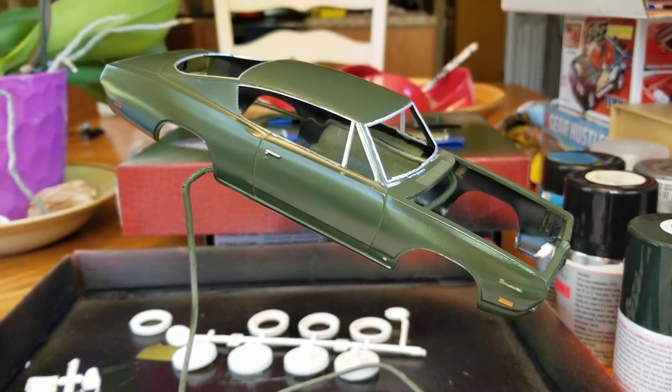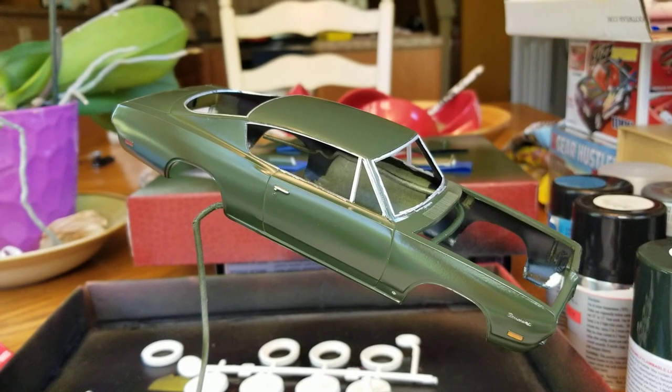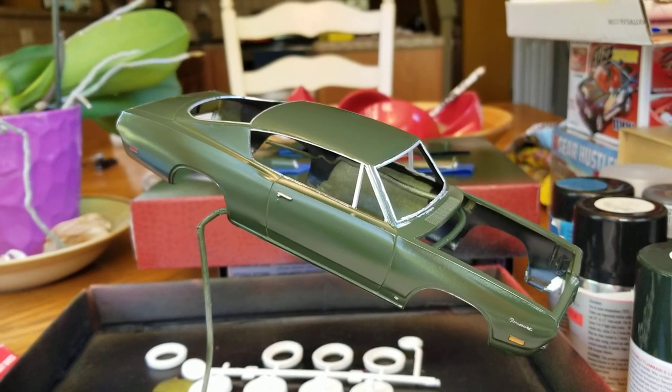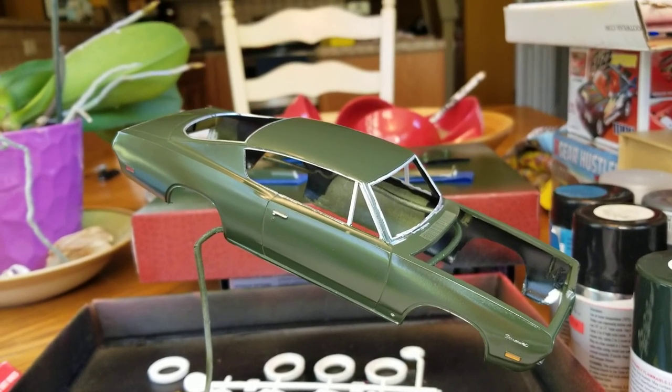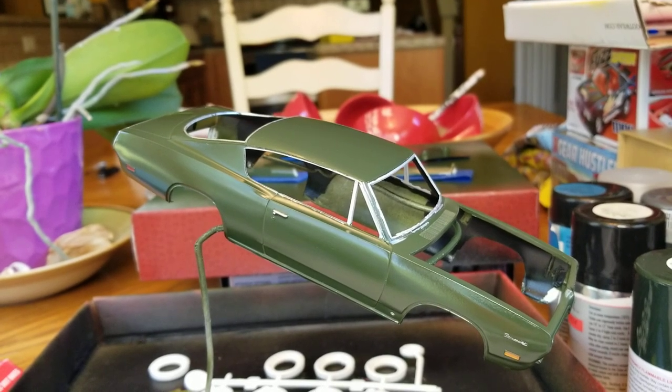What's up guys? Here's an update on the Barracuda. I've put down my first coat of clear coat on the body. I went ahead and free-handed all that — I did not use the Molotow pen.